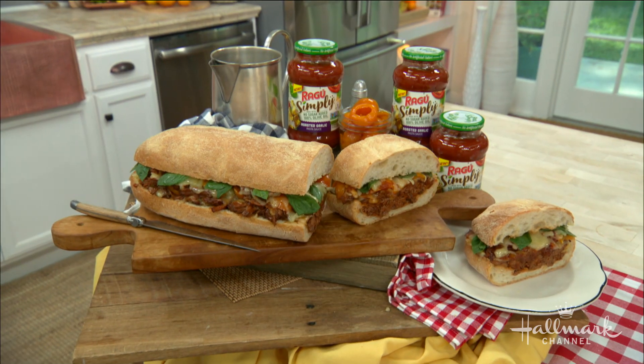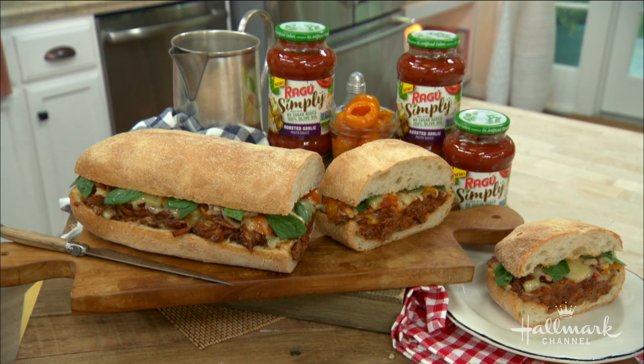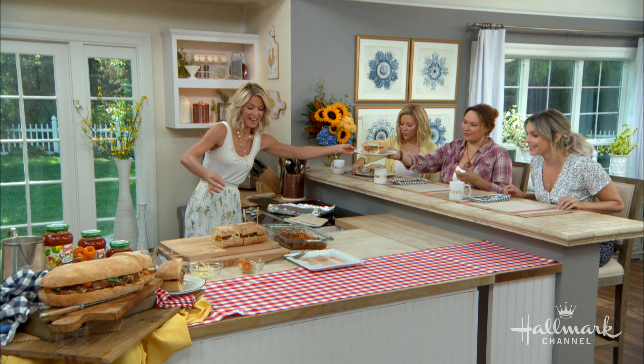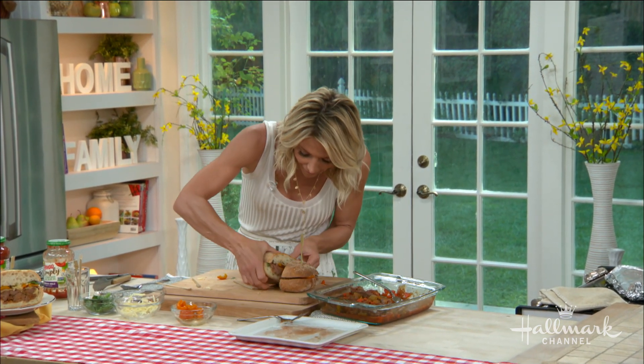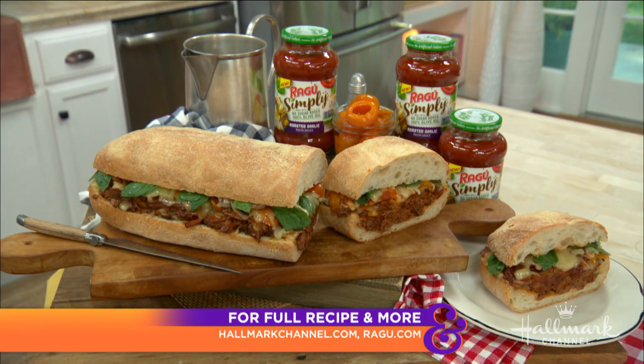Ragu sauce definitely built the success of their Simply line with their new Roasted Garlic sauce, and this short rib sandwich is incredible. You can find Ragu Simply Roasted Garlic sauce at grocery stores nationwide, and you can grab this recipe on hallmarkchannel.com.